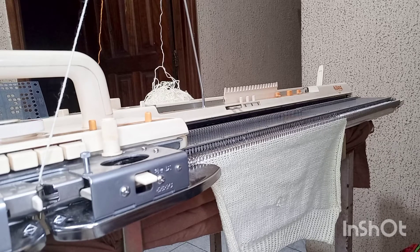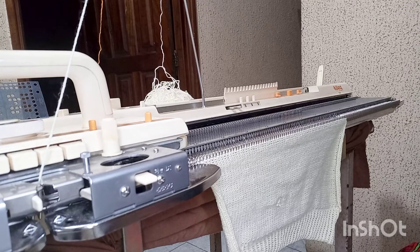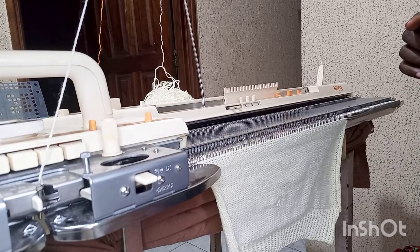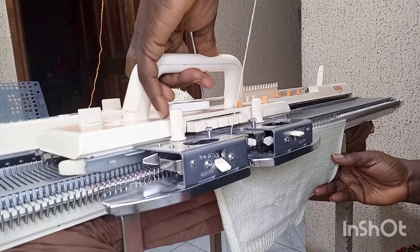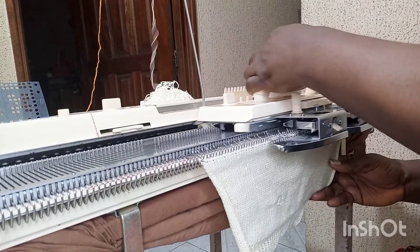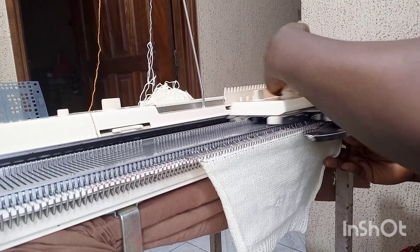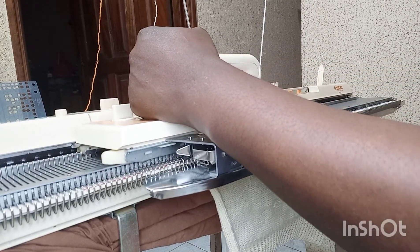If you've watched my previous punch card tutorial, you'll know how to put all the settings in place for punch card knitting. I'm going to do all that now. I'll knit the first row, making sure it knits right. You can refer to my earlier tutorial for the full setup process.